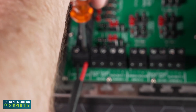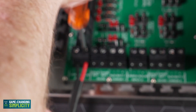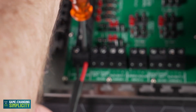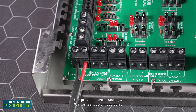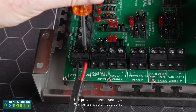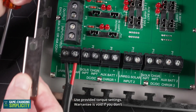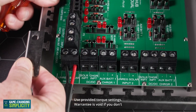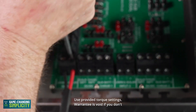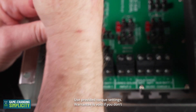With the instruction booklet — which you can download from the egon.com.au website — there are torque values listed. Most of you won't have a torque screwdriver, so: make them tight, make them really really tight. It's unlikely that you will break them.